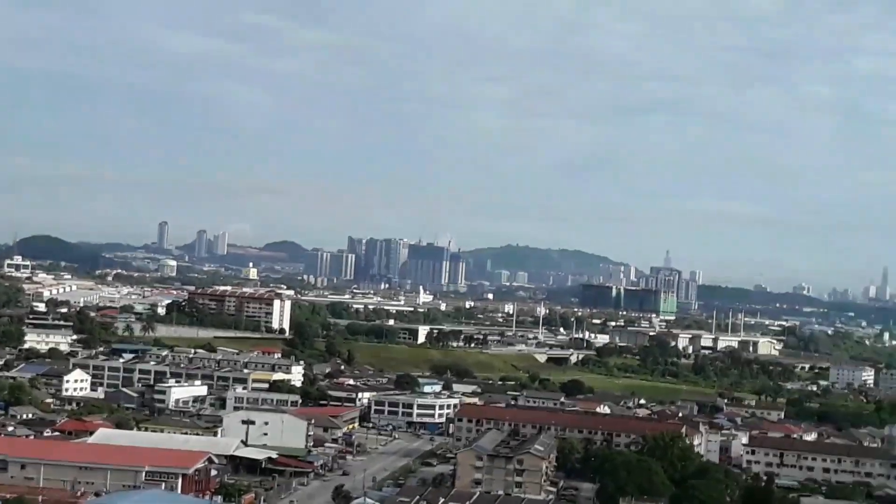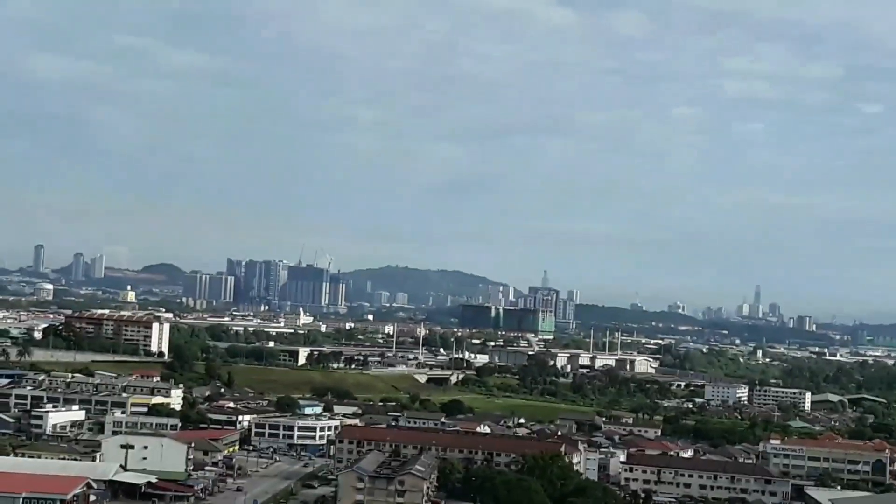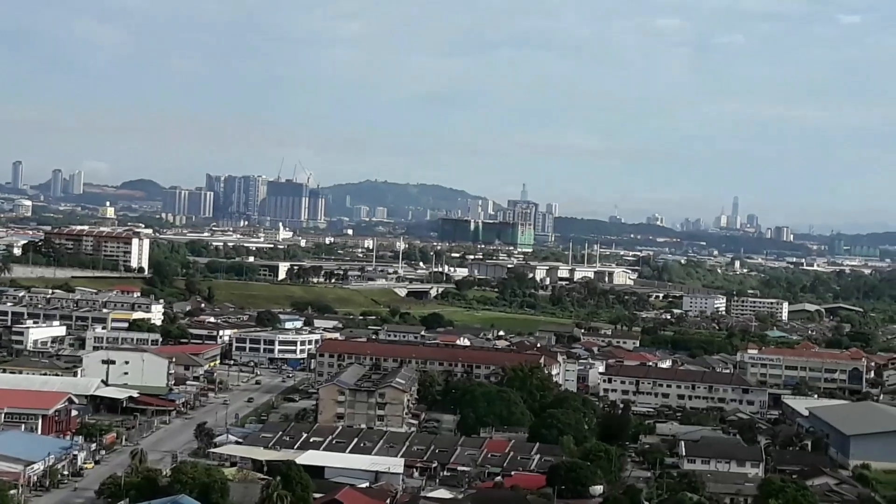You can see the high-transfer building and the duplicate building. You can see the KLR part, the J-Twin tower.